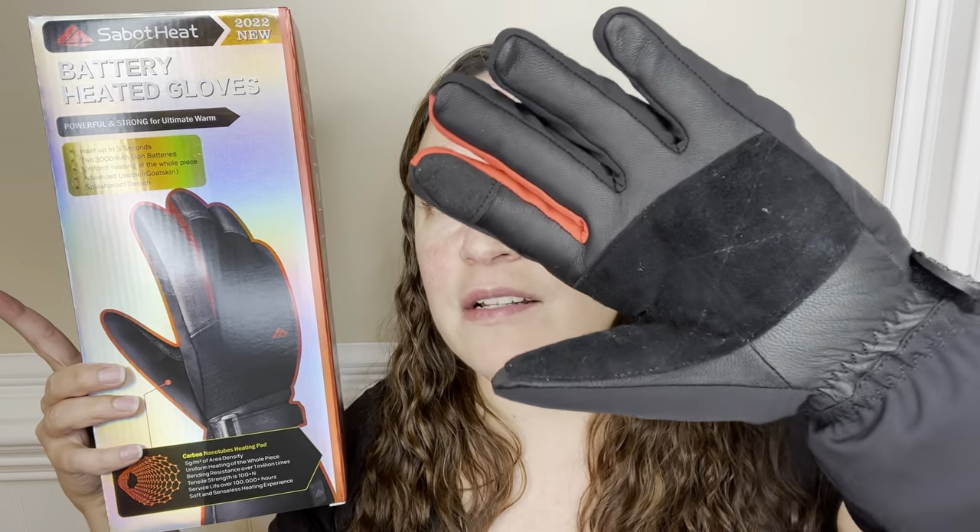They are actually made out of genuine goat leather. They're perfect for working outdoors, camping, skiing, bike riding, snowboarding, hiking, and so much more.